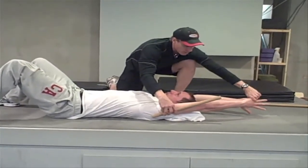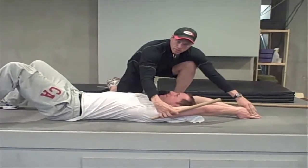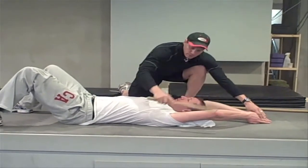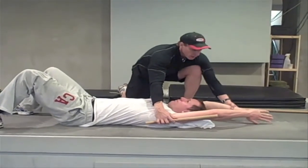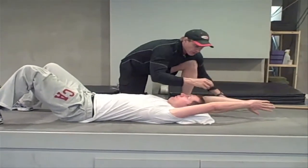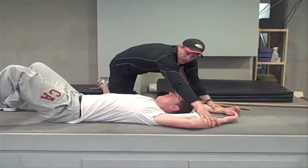If he wants to get to the ground, a lot of people, when I say relax, will bend their elbows like this to touch. So their elbows bend to compensate for the tight humerus or shoulder joint. Another way that people compensate is when you ask them to relax, their arms drop down like this.